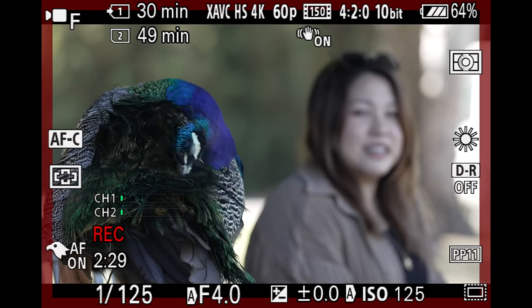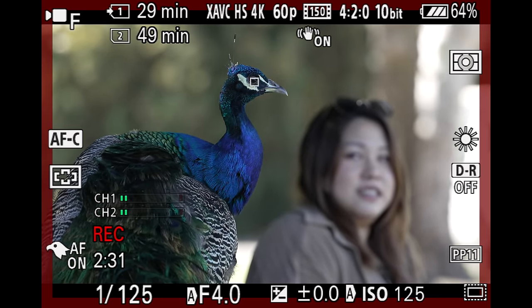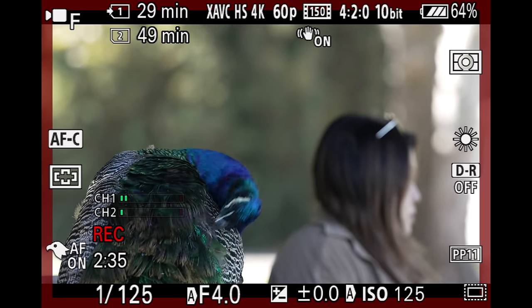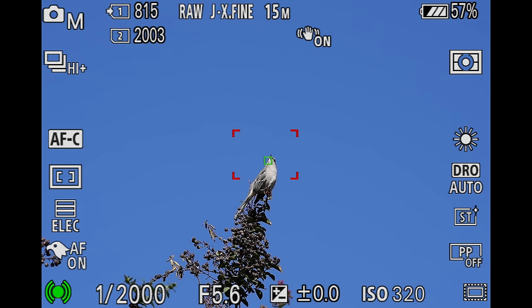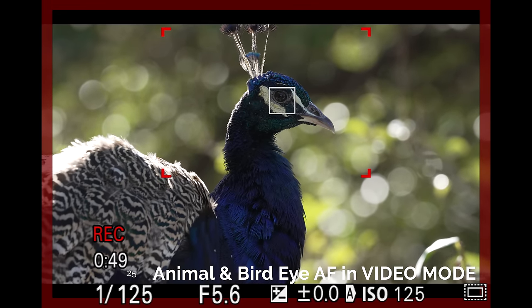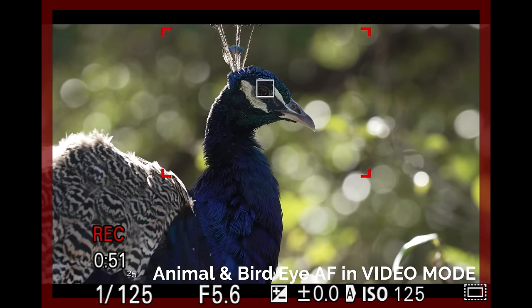And animal and bird eye autofocus works in both photo mode and video mode. Before, animal eye autofocus was a photo-exclusive thing for older cameras, but for the A7IV and on, it will be available in video mode as well.